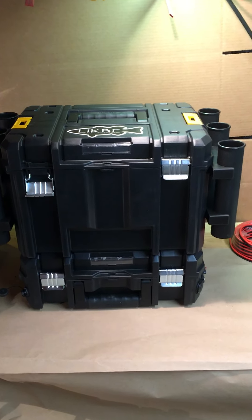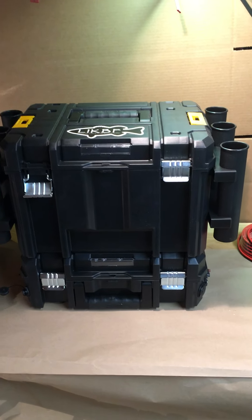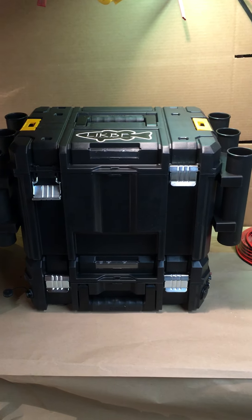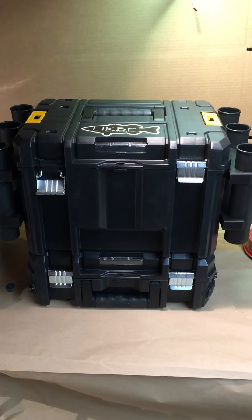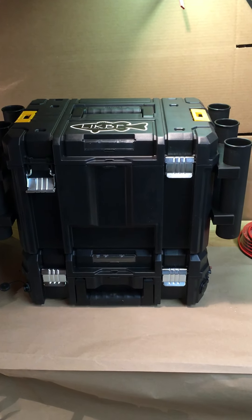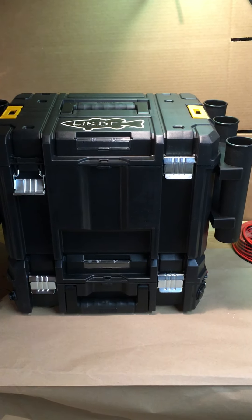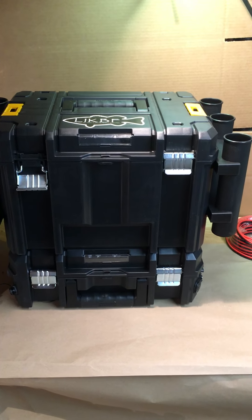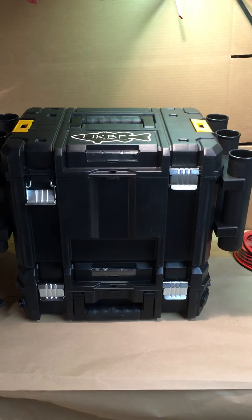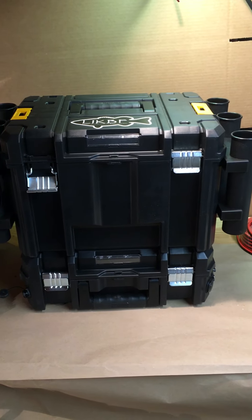Hey everybody, I'm down here in my DIY dungeon — my basement — and I'm going to give you a walkthrough of my new fishing kayak box, tackle box, battery box, whatever you want to call it. I think it's going to work out great. The top unit has tackle in it, the bottom unit is a battery box that's going to power my trolling motor and my fish finder, and I'll break down exactly the pieces and parts and tell you how I did it.